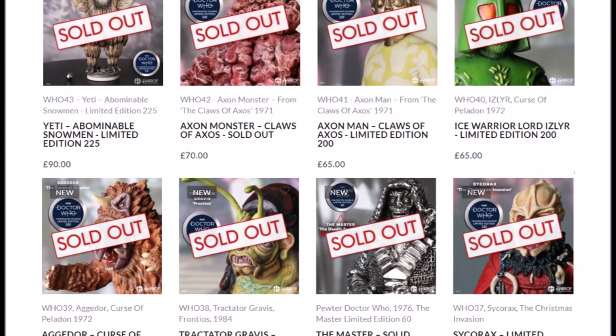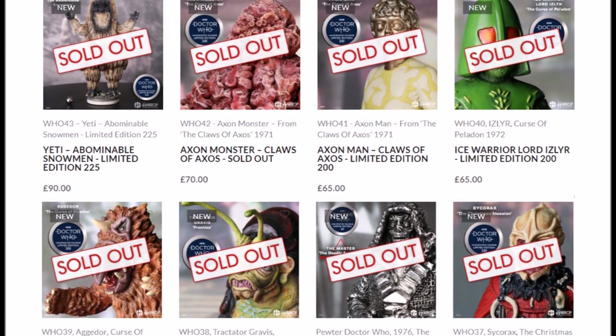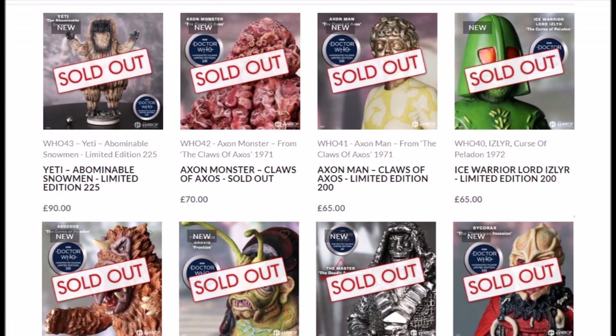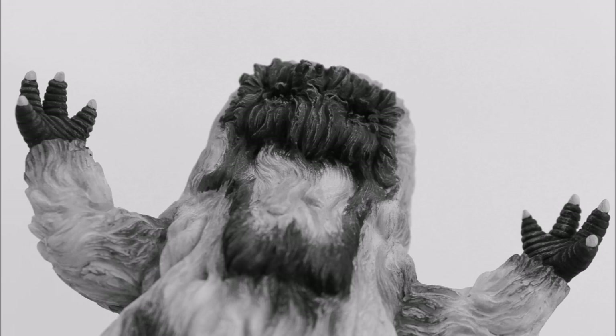This statue was originally released on the Robert Harrop official website with a recommended retail price of £90. As always with this series, it is limited edition — in particular for this release to 225 units — meaning it has indeed now sold out. It in fact sold out within 24 hours of release, so I definitely recommend purchasing as soon as possible when available. Your only chance now is most likely from third-party retailers such as eBay.